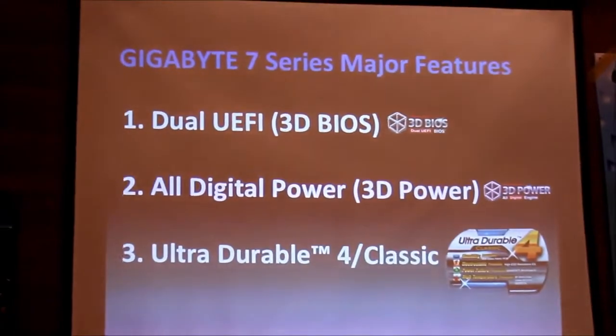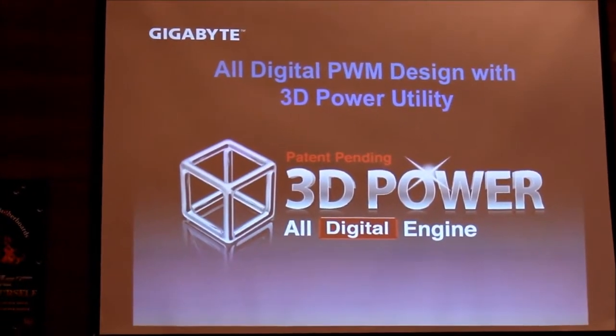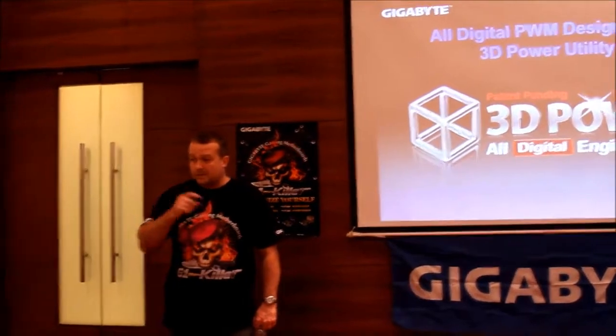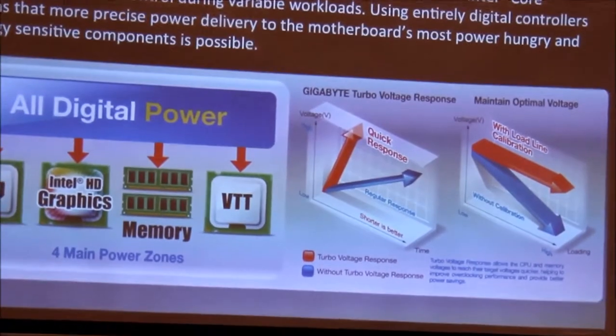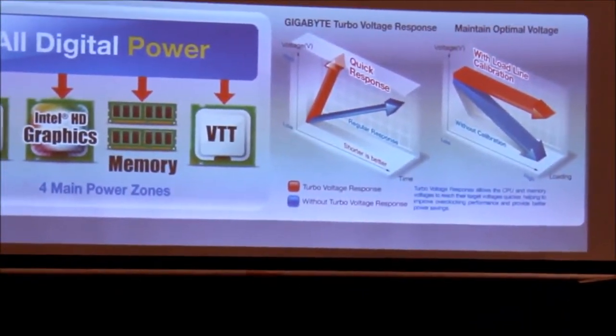The main features we're focused on are 3D BIOS — which is dual UEFI — all-digital power, and Ultra Durable 4. With digital power, it allows you more control over the power that goes to your power phases. Every component on the motherboard has a power phase to regulate the power to that component, making sure it doesn't get too much or too little. The better your power, the more stable and higher your performance can be. This is very good for overclockers — for example, if you overclock you might want to increase the power frequency to your CPU, but if you want stability over performance, you decrease it. Digital PWM allows you to do this.